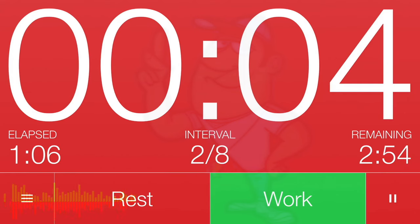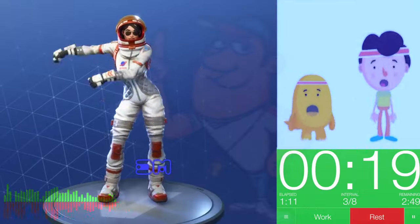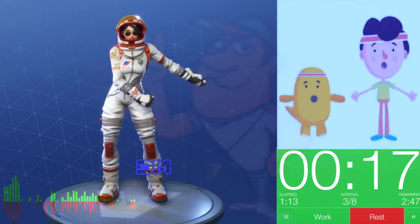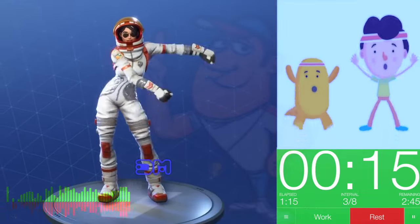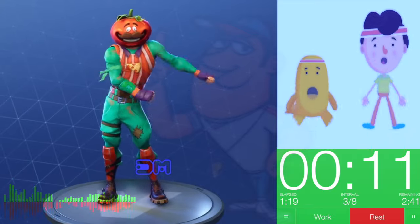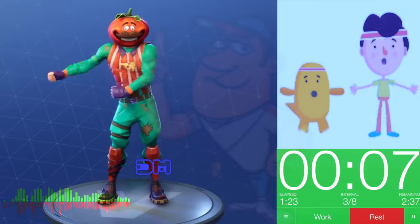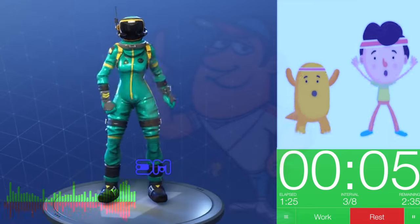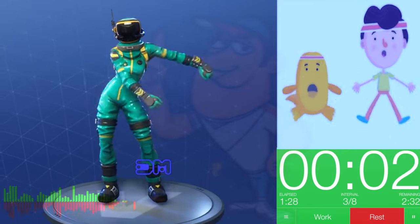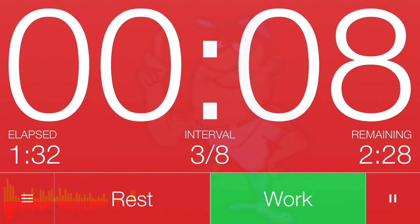Get ready! 3, 2, 1. Work! Great job! Keep going! 3, 2, 1. Rest! Cycle 3 complete!